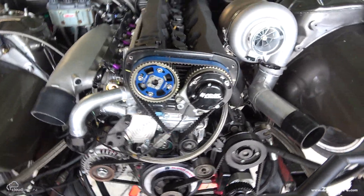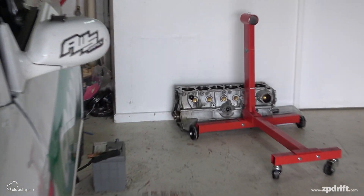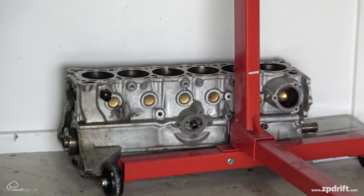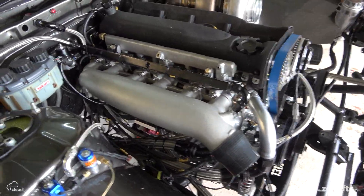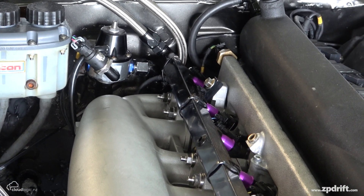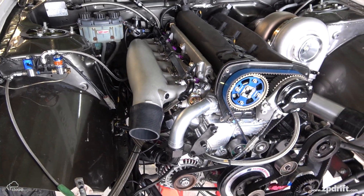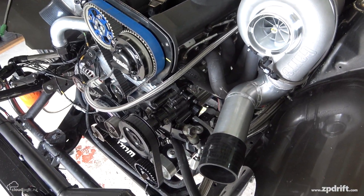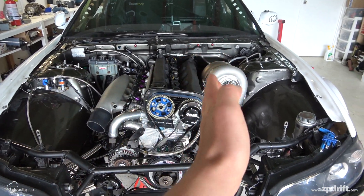Obviously the biggest change, as you all know, is the billet block. The old block is over there — I've been using that to dummy off as I built this new engine, but that thing is severely cracked as most people know. New block, new intake manifold — this is the IEE drive-by-wire setup. I've made another video on that, so check that out. Most of the engine is the same as before: the alternator, belts, crankshaft, pistons, rods, dry sump pump, injectors, coils.